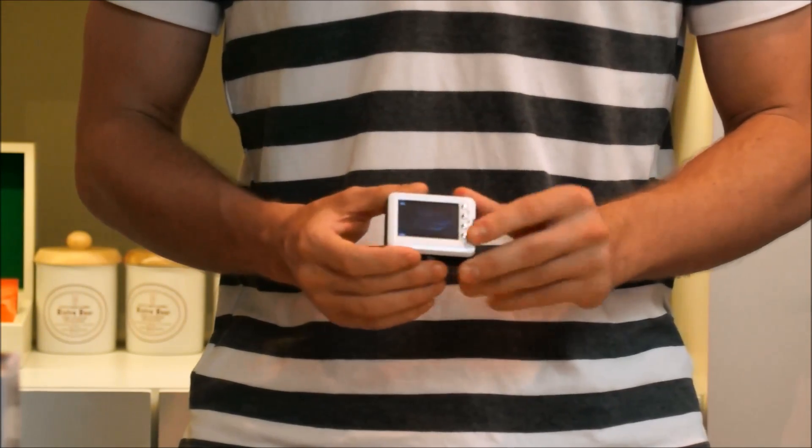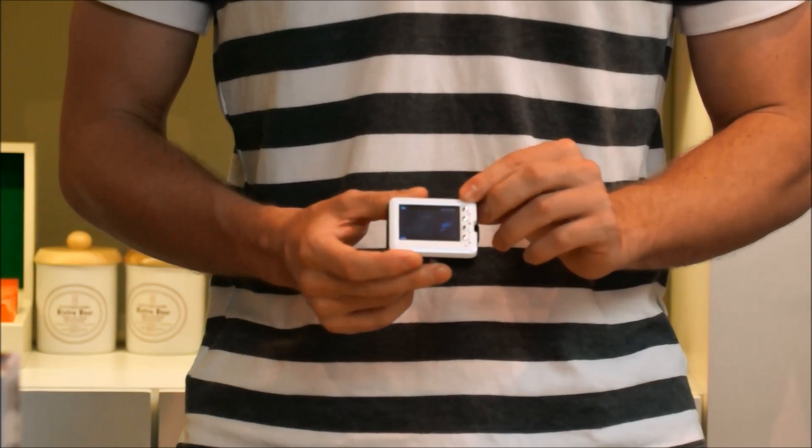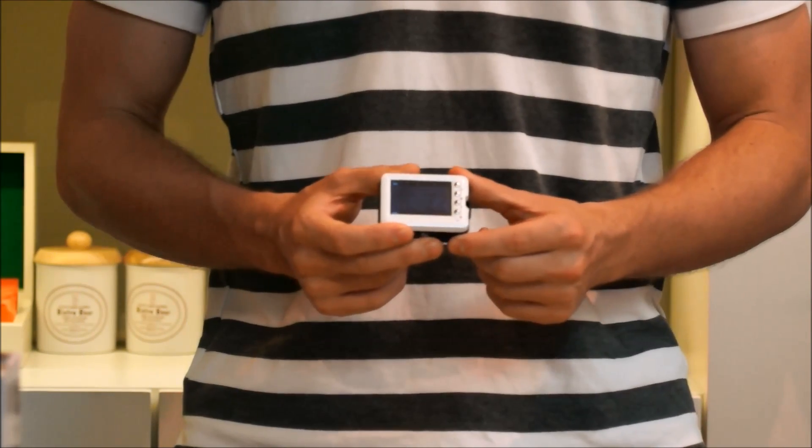To record, all you need to do is simply push down on the record button, and you can see it starts recording. To stop, push the record button once again.